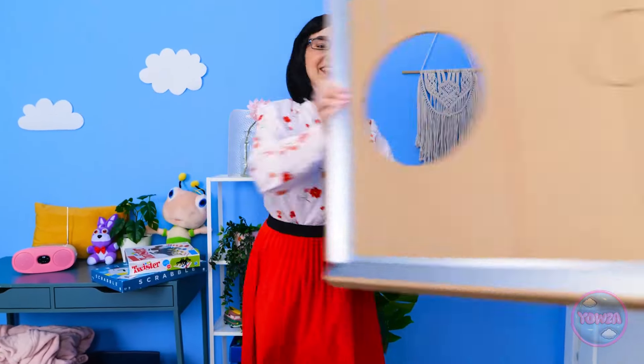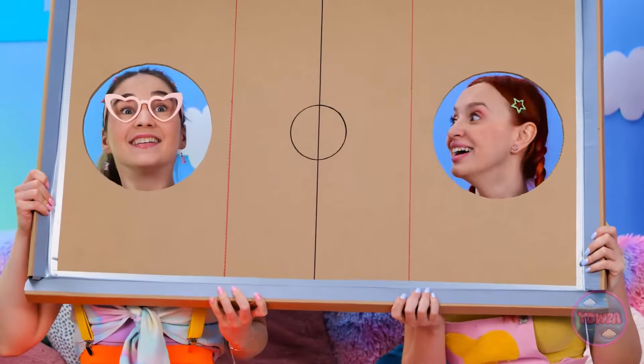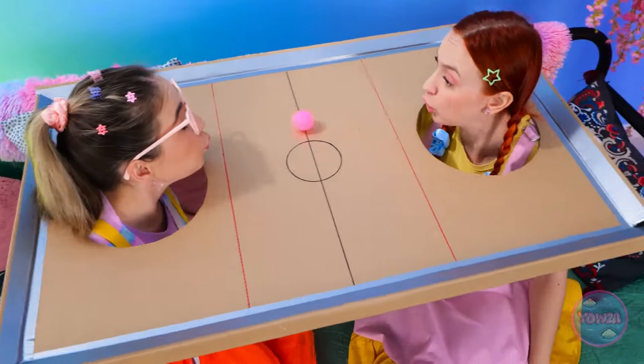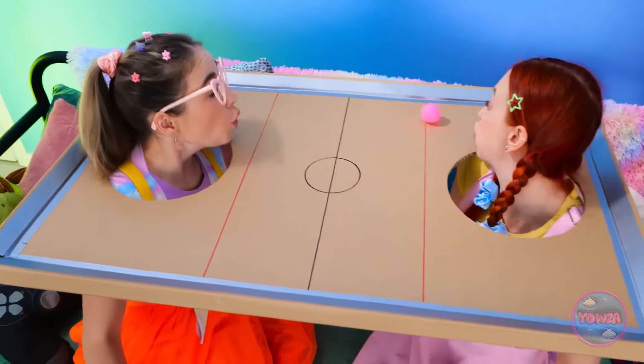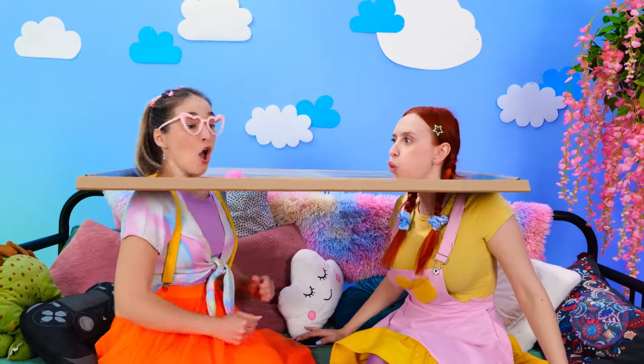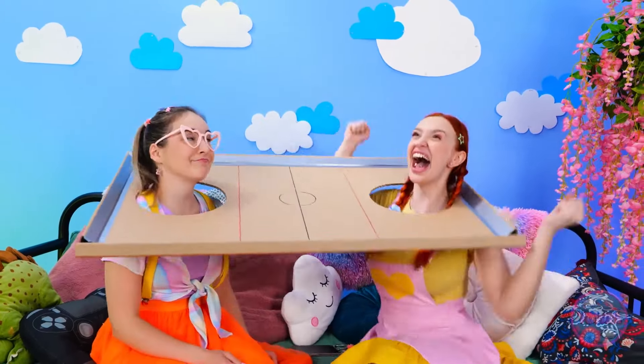Check it out, girls! Put this on! Wow! Amazing! Let's play! You must get a chance! I'm gonna win! That was close! I love this game! I win! Woohoo! Who wants a snack?